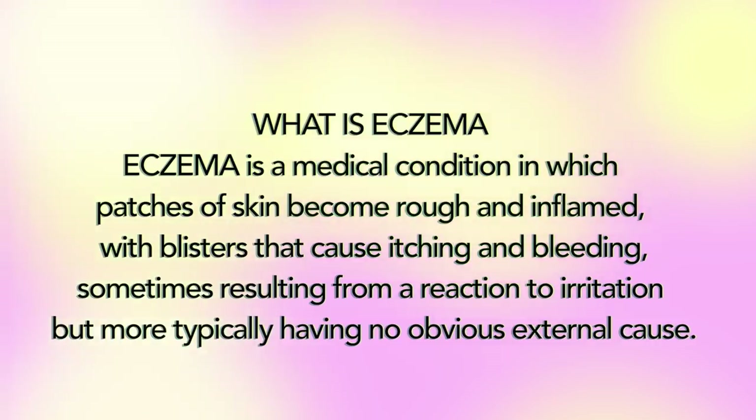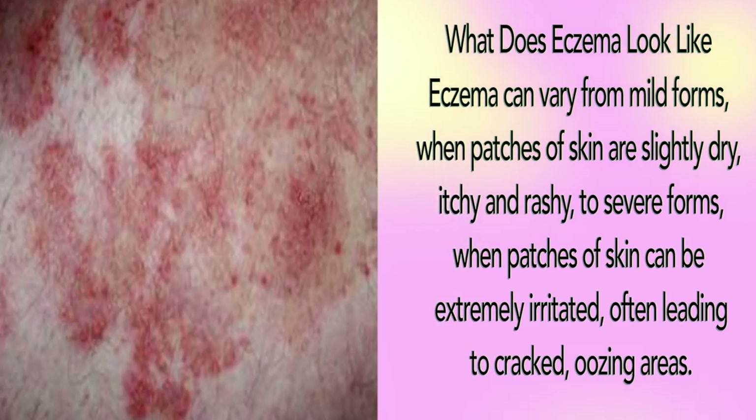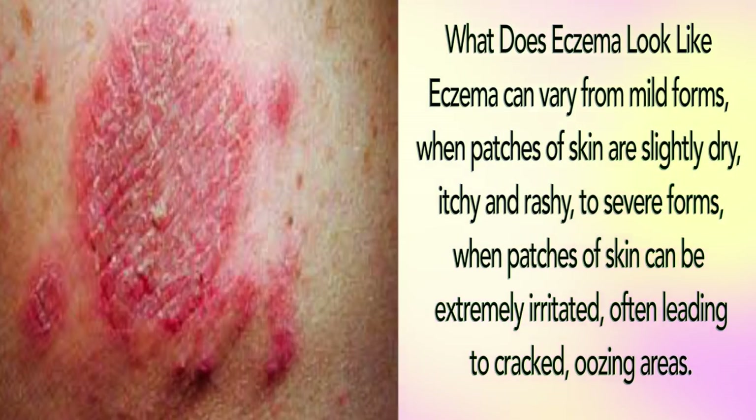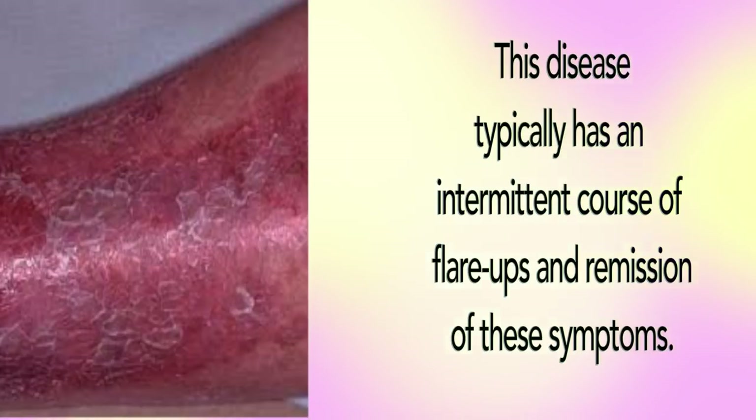Eczema is a medical condition in which patches of skin become rough and inflamed with blisters that cause itching and bleeding — sometimes resulting from a reaction to irritation, but more typically having no obvious external cause. Eczema can vary from mild forms, where patches of skin are slightly dry, itchy, and rashy, to severe forms where patches of skin can be extremely irritated, often leading to cracks and oozing areas. This disease typically has an intermittent course of flare-ups and remissions of these symptoms.